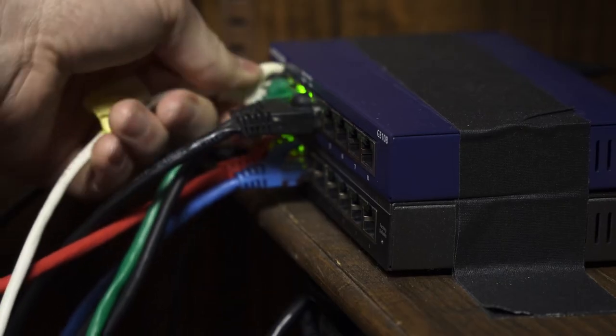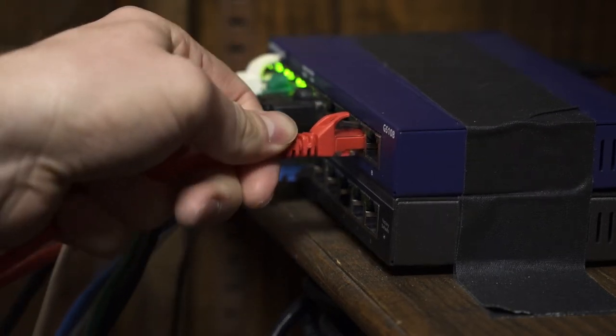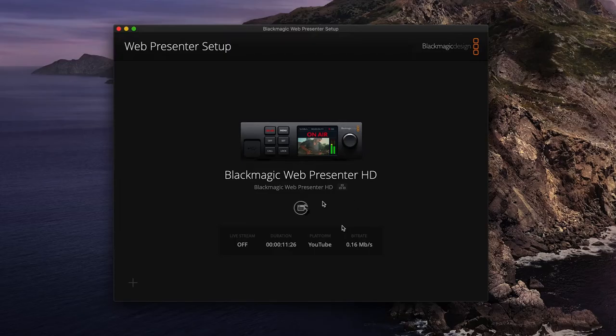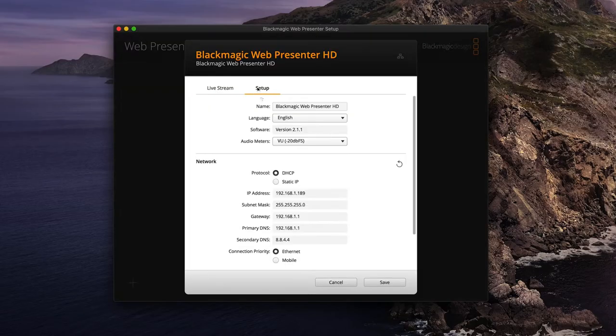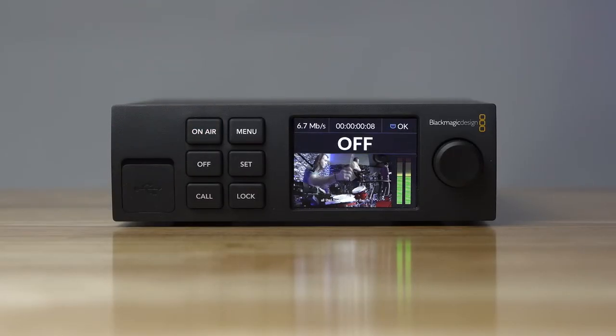Obviously, I would suggest plugging it into your network if you have your ATEM switchers on a network, so you can control the settings from the computer if you want to do that. But you don't have to — you can just plug it in and go live. It's pretty simple.